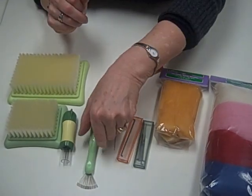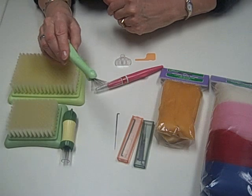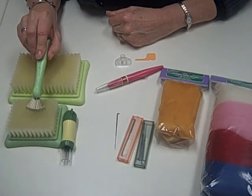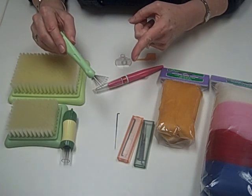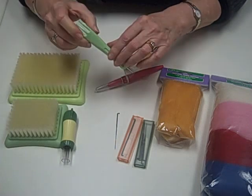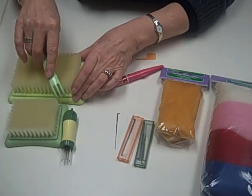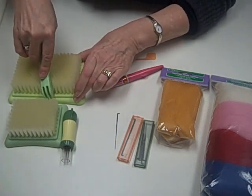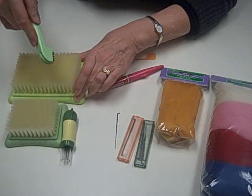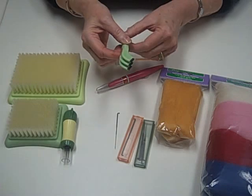The next tool that we have — you'll see this in action during the demonstration — is a rake that can combine the roving together and you can use it to hold. And you also have this end, which is a brush cleaning section, so that you can clean roving that has gotten down into your mat out.